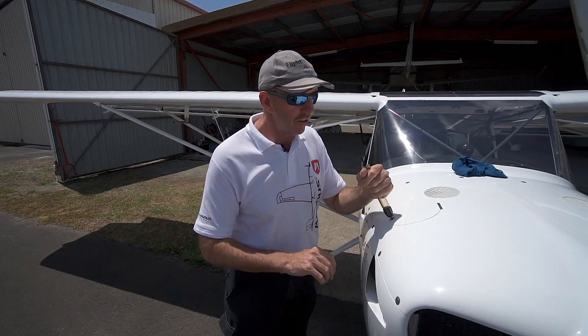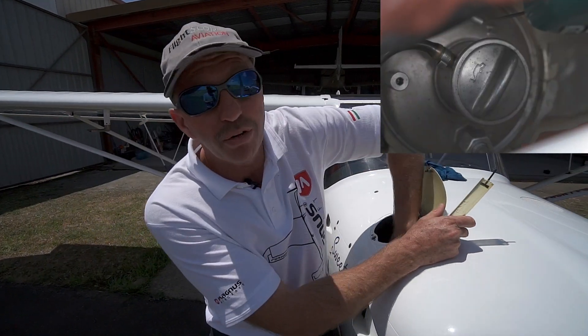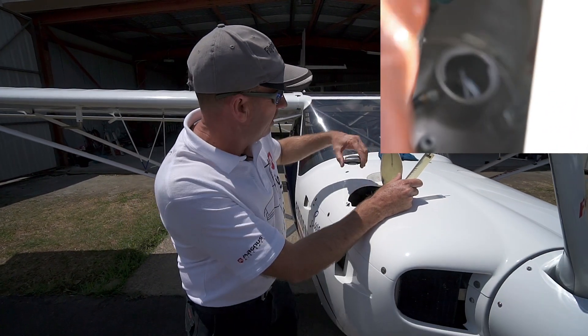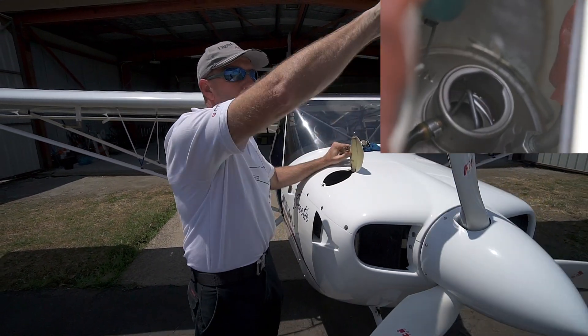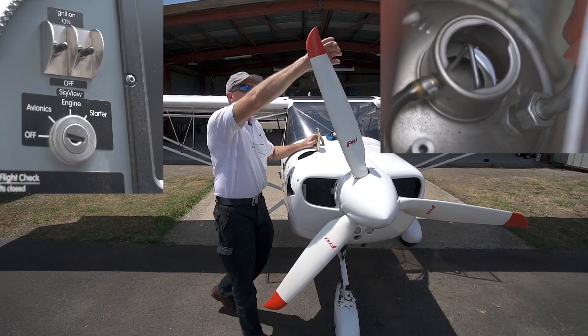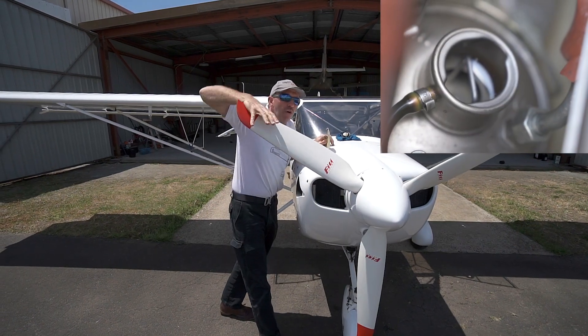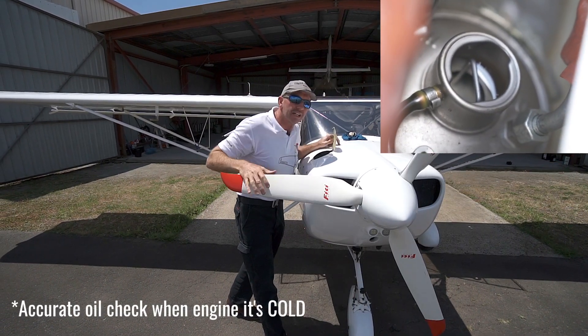Now for oil — these Rotax 912 engines need to be burped. We take the oil cap off the dry sump and burp the engine. I've already confirmed the magnetos are off inside the cockpit. We burp it twice for the first run of the day and we can hear it burping now.